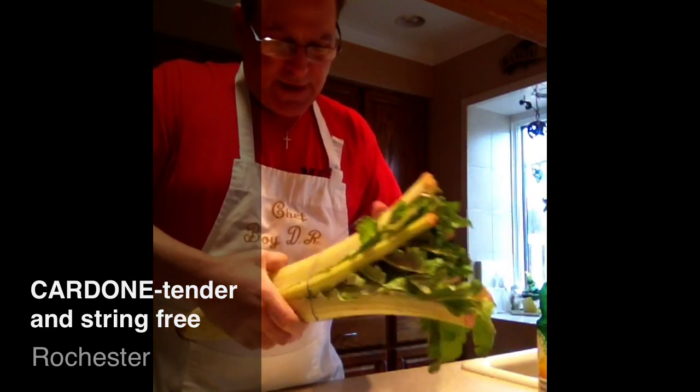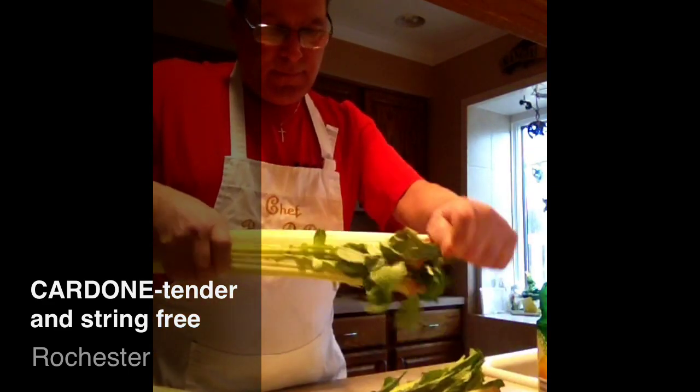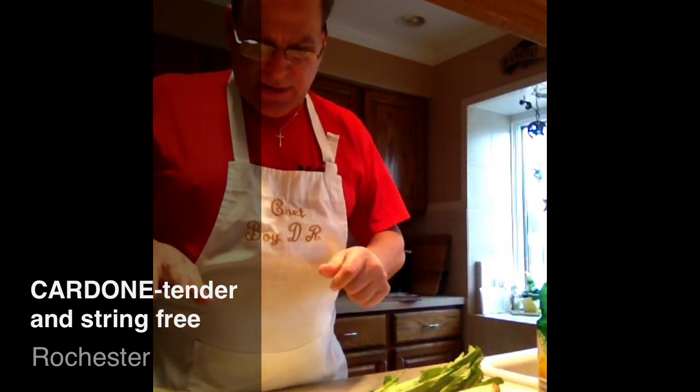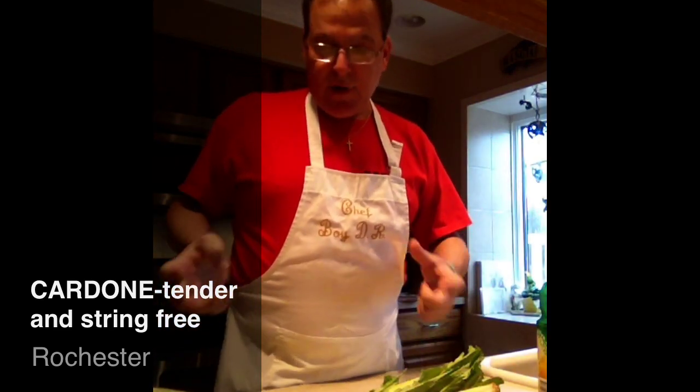Cardoonis. Celery. Celery with an attitude. Everybody spends forever in a day trying to make them clean and string free, because nobody wants to eat a stringy artichoke.